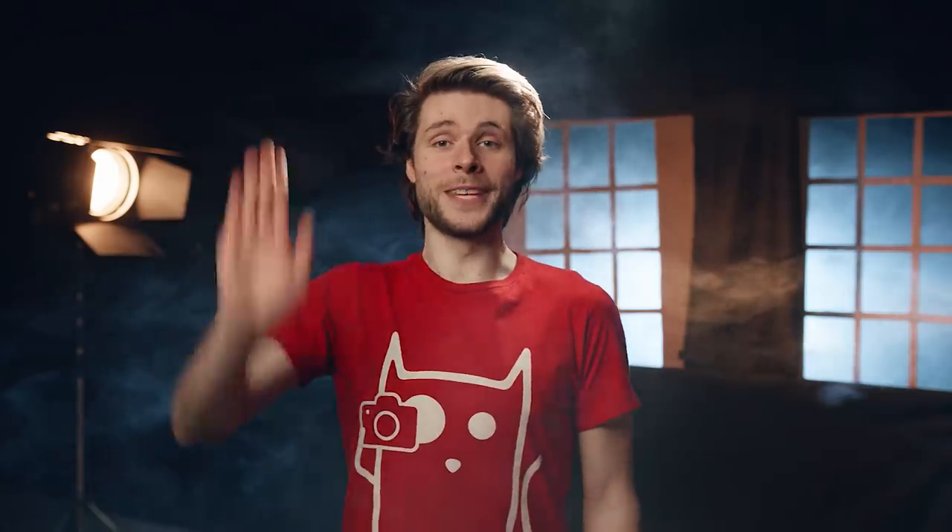Hey folks, it's Jordy here for cinecom.net and welcome to Copycat Friday. Every week we recreate an effect from a film or music video, but today is a little bit different. We are going to recreate the color grading look of three Oscar-nominated films. We're going to build the sets, recreate the lighting and finally show you how to color grade using Adobe Premiere Pro's new Lumetri.